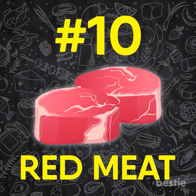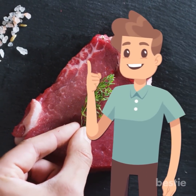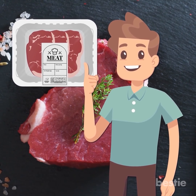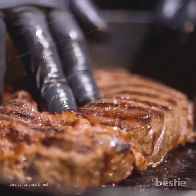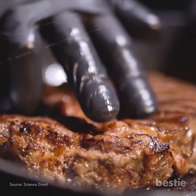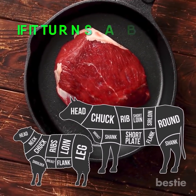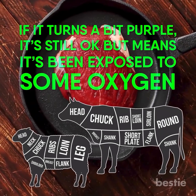Red meat is the tastiest and healthiest when it is fresh. Although most packed meats come with a sell-by date, it is important to know how fresh they are. Press the meat firmly with your finger — if it springs back nicely, it is fresh; if not, it is most likely old because it is losing its firmness. Red meat like lamb or beef should be bright red, meaning it is at its freshest. If it turns a bit purple, it is still okay, but it means it has been exposed to some oxygen.